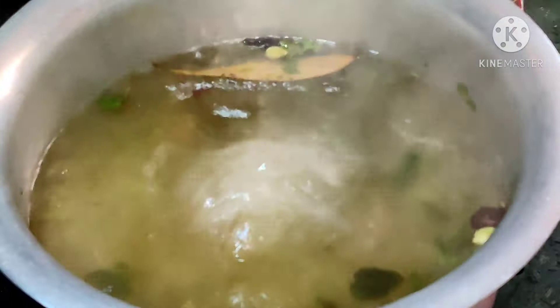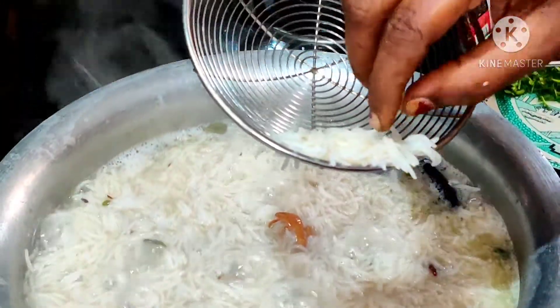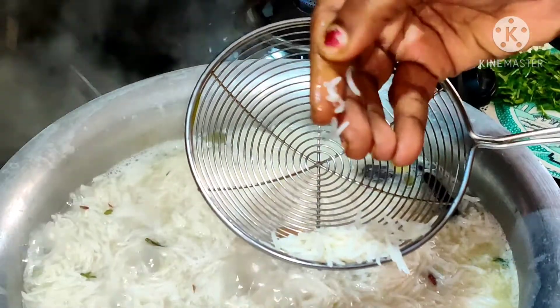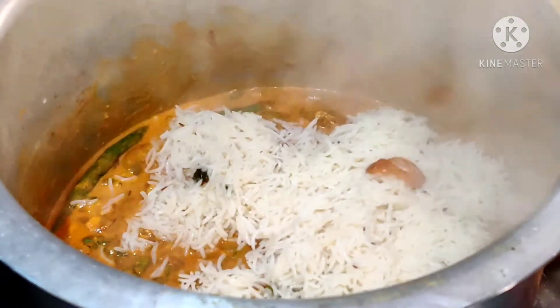After some time the water looks like this — now adding the soaked rice into the water and allow it to cook for some time. Once the rice is cooked to 70 percent, transfer it to the container which has prawns in it and add one layer of rice on the prawns.